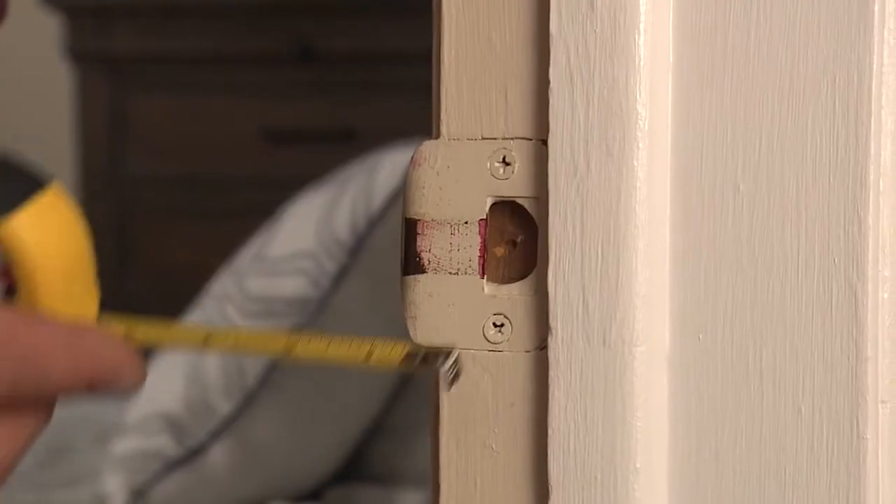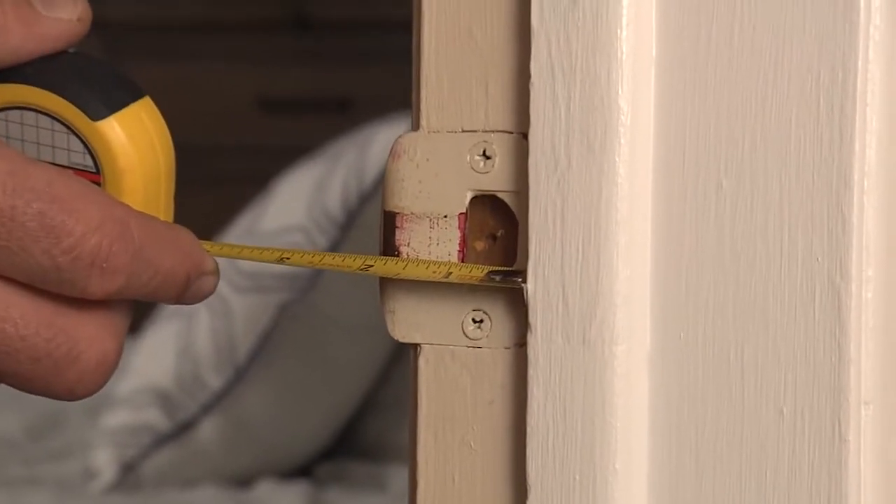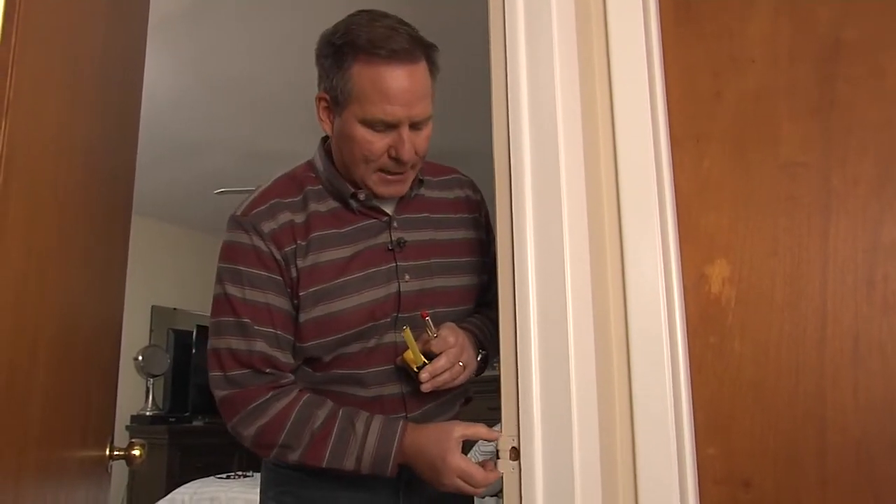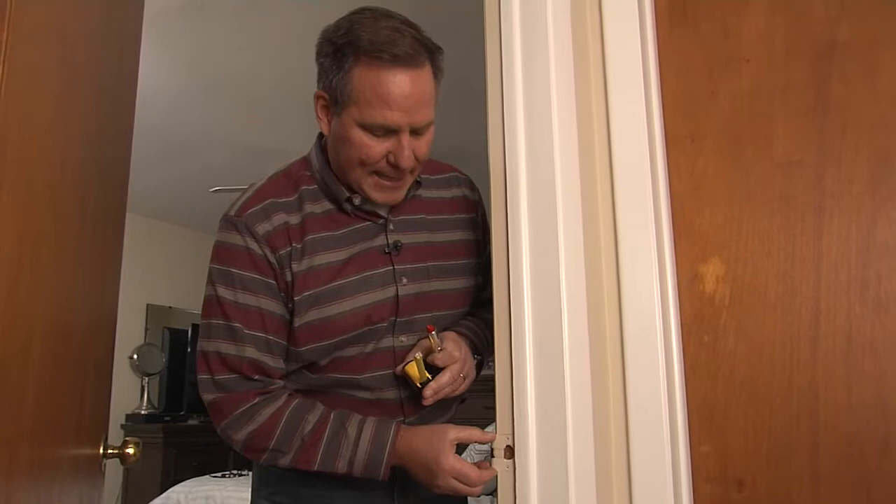This is going to give you a reference point on where you have to actually move this strike plate. Take a tape measure and measure against the door stop here — you can see it's got to come over about an inch. You'll loosen these two screws, you may have to do a little wood puttying so that it lines up perfectly, you reset it, and now the door will latch perfectly. Who knew you could do so much with a tube of lipstick?